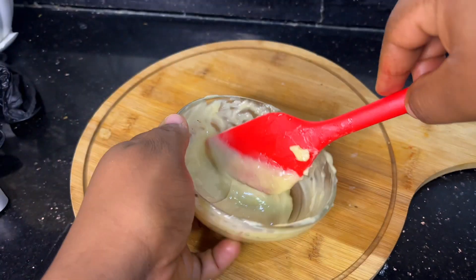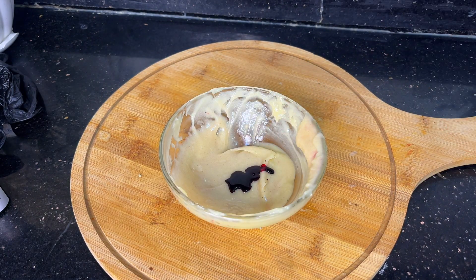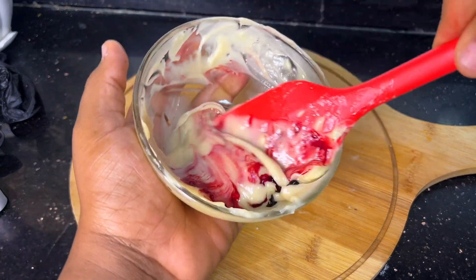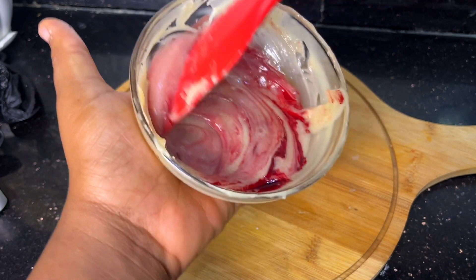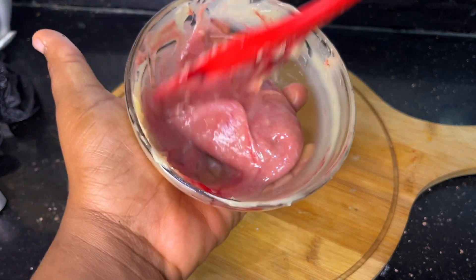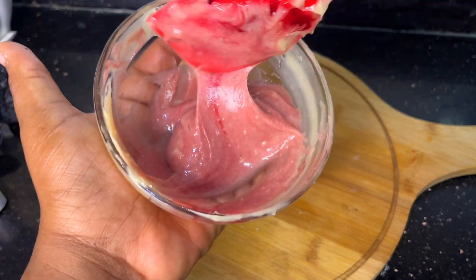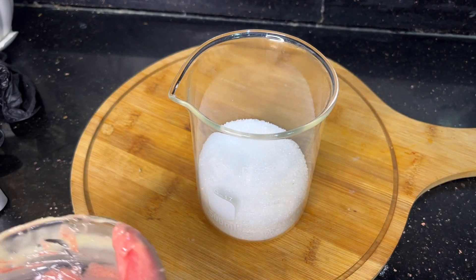After mixing the coloring, I'm going to pour everything into the sugar, and this is where the work begins. You have to make sure you mix thoroughly. I'm making a small batch so I don't see the need to use a hand mixer. After mixing for a while, I'll go in with my lavender essential oil — you can use any essential oil of your choice, but I prefer lavender. I'll continue mixing with my spatula, and then our lip scrub is ready.